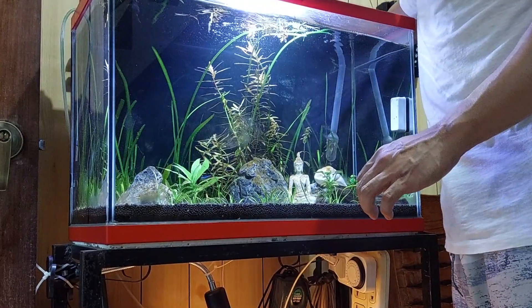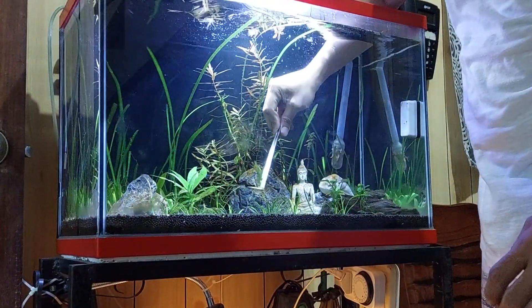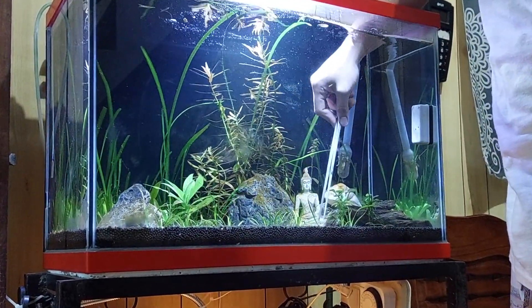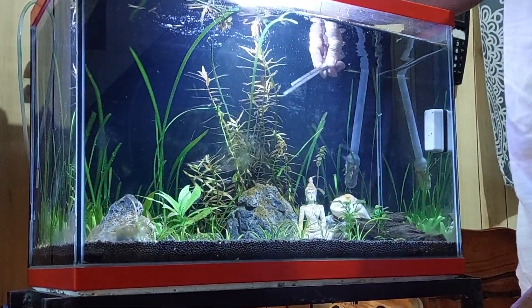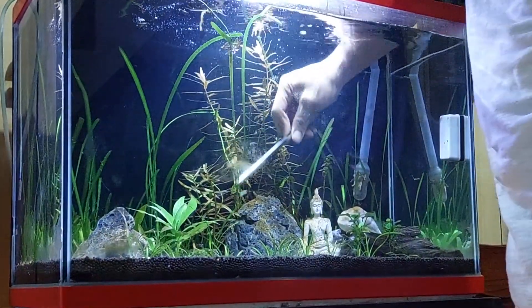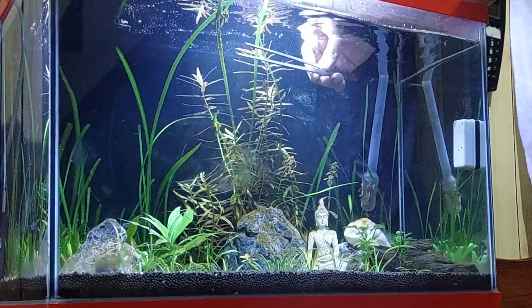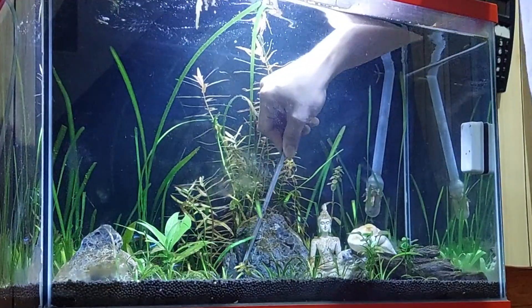Ito ang mahirap kapag may assassin snails kayo sa planted aquarium — inisiksik nila yung sarili nila doon sa substrate. Makakatulong naman yun kasi naa-aerate yung ugat ng mga plants. Pero kapag hindi pa stable o hindi pa established yung roots sa aqua soil, syempre kapag nabungkal nung assassin snail, nabubunot sila. So mayat-mayat rin kayo nagtatanim.